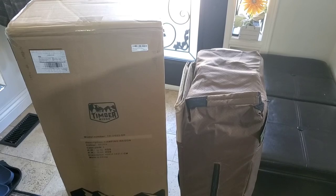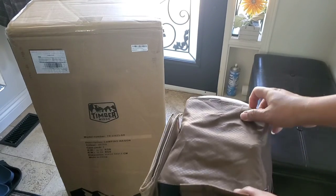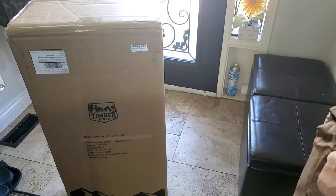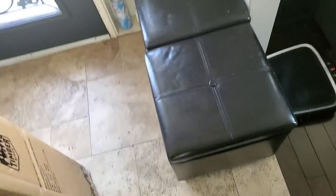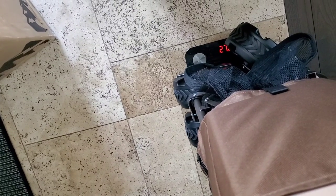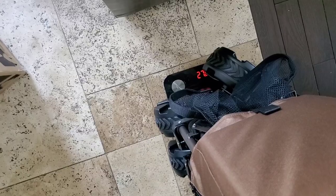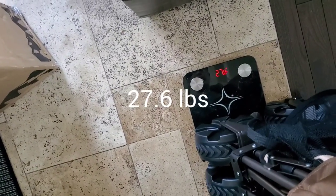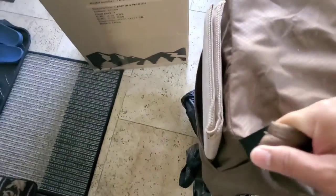Let's see how much this thing weighs, so let me put it on my trusty scale. About 27 kilograms — that is 7.6 pounds. Okay, there you go, 26.7 pounds. So it's not that heavy.